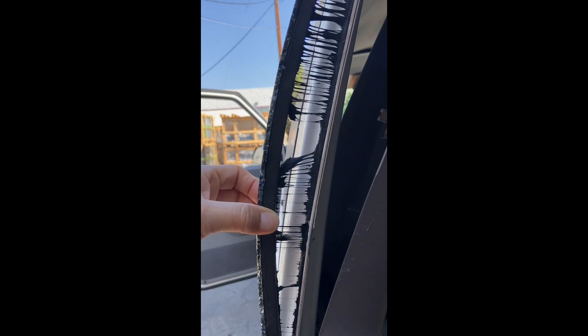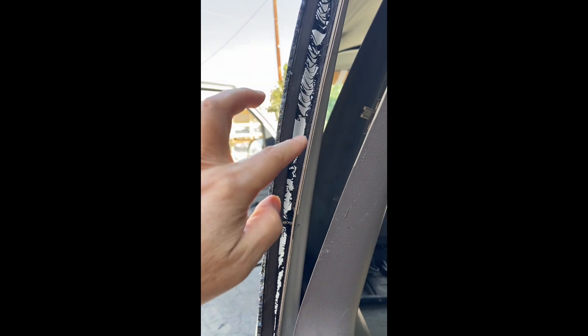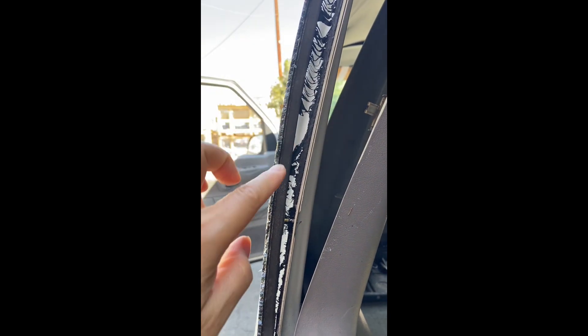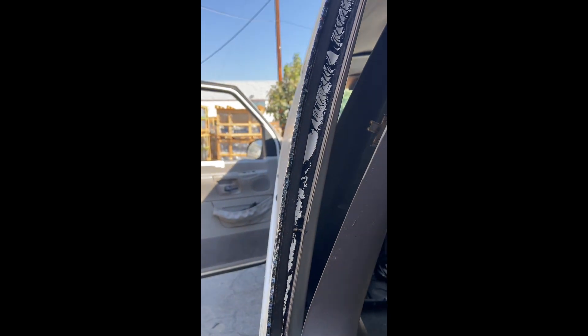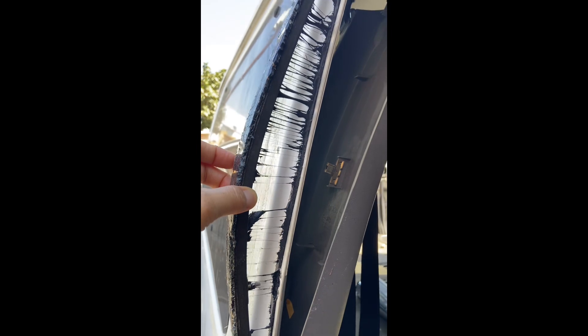Pull it off — it looks like this. Pull it off and then clean off the old glue. Trim it down to a thin layer and apply a thin layer of primer. You basically have to clean it off and pull this entire thing off.